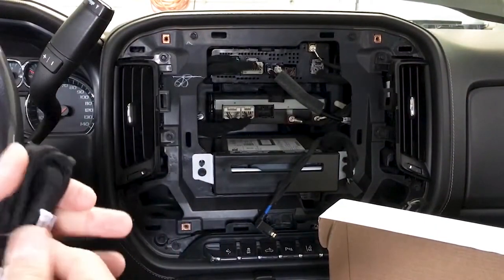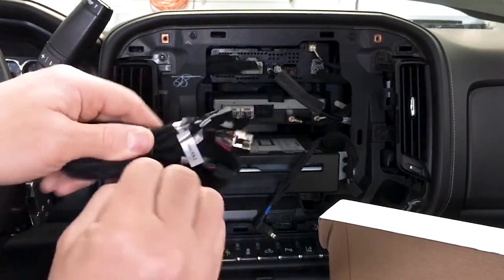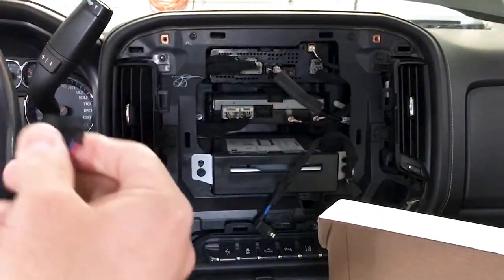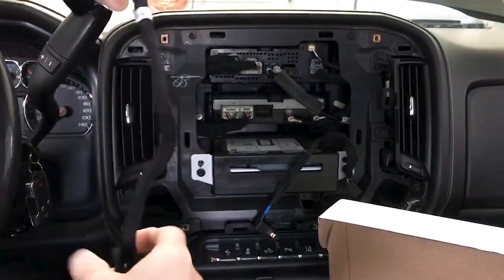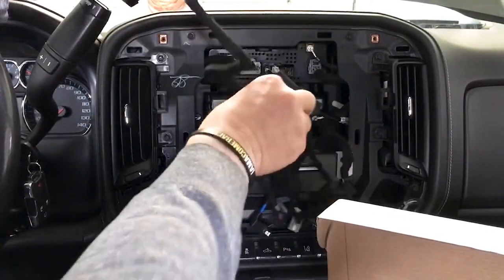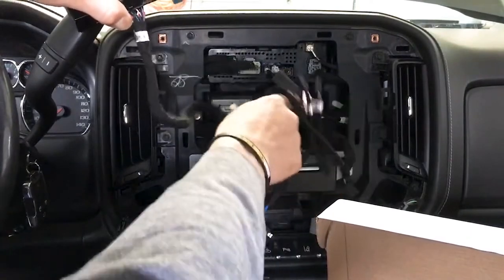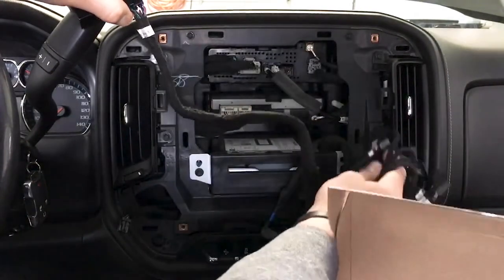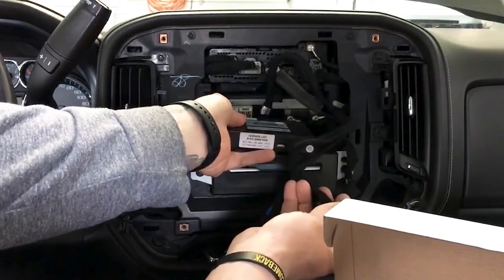We'll come back and install the module later, but this is our harness with all our camera inputs. All cameras are going to come through the dash and plug into these harnesses. I've got other harnesses that plug into these, but I like to route everything over here. I'm going to get this AC vent out, which will allow me to stash all my harnessing right in this area, because the module is going to sit in here just like this.